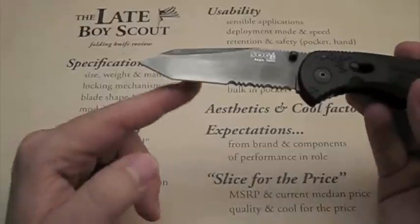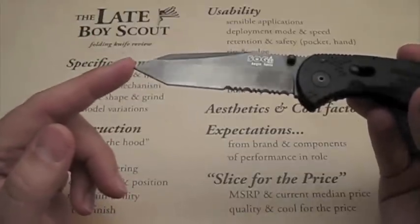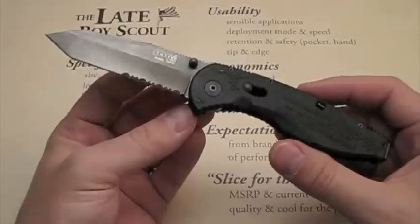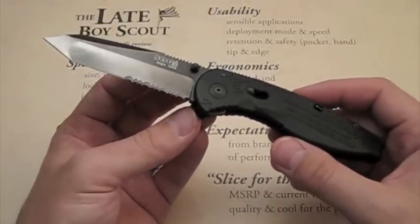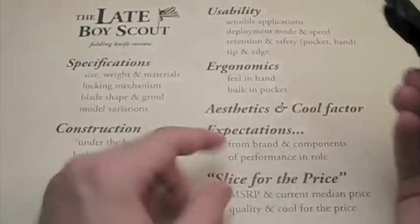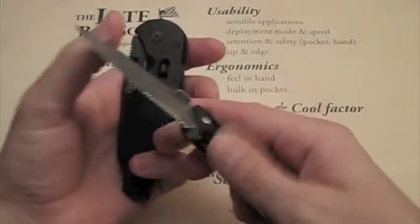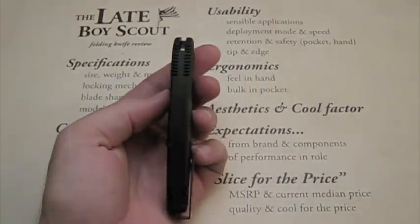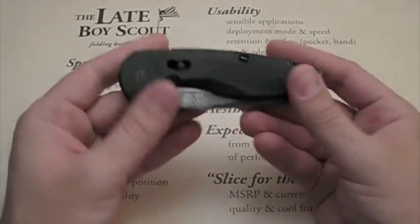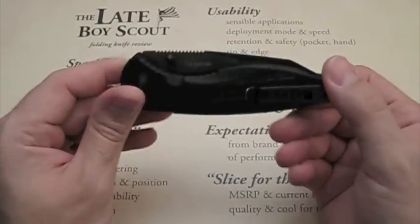The tip and edge on AUS-8 steel — I found it quite restorable. It holds an edge long enough and is easy enough to sharpen. Rust resistance is another story; as a more tactical or field blade, AUS-8 could be a problem depending on conditions. Bulk in pocket has not been a problem for me — similar to carrying a Kershaw Blitz or Spyderco Tenacious. I'm around six-foot-two, so a knife this size in my pocket doesn't bother me.